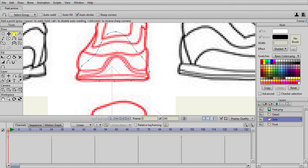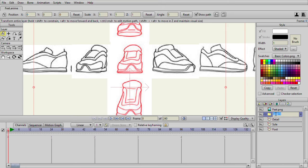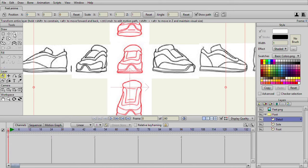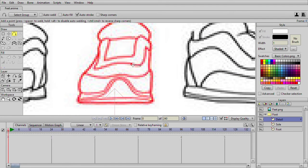I'll add a couple more of these to stay like that. Now what I want to do is create a group layer — I'm gonna call it 'shoe' or 'foot' — and drag all of these layers inside. I will add the detail now, so go to your detail layer and just draw the bits of the shoe that you want to include.